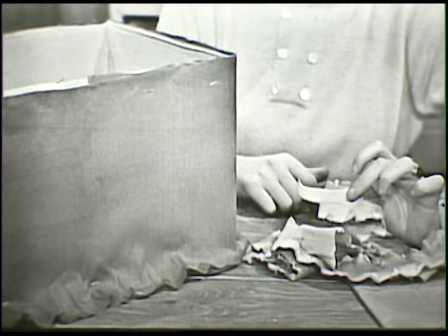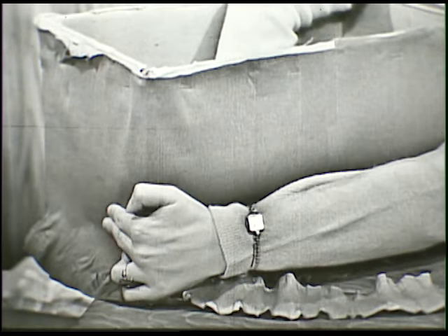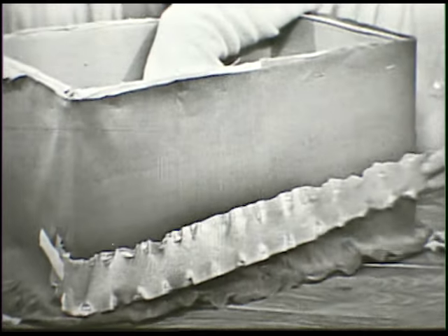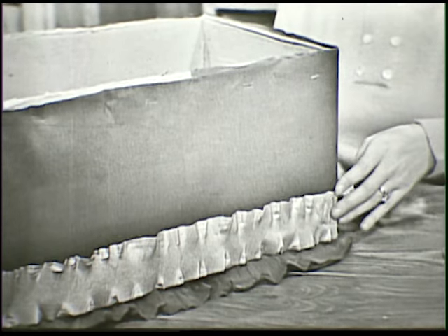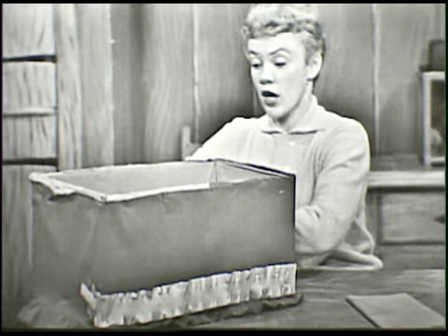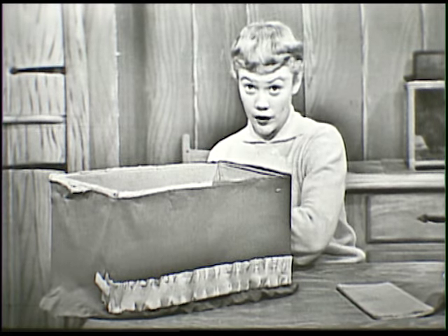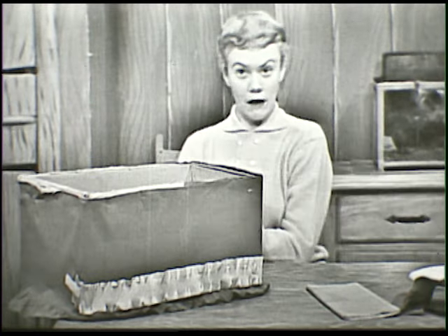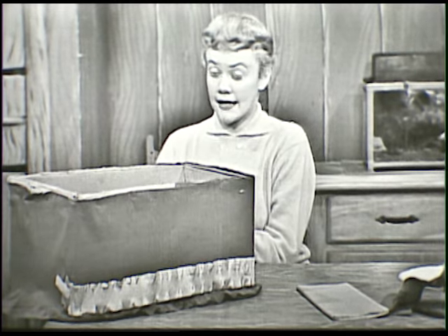I've stuck some tape on here and I'm going to start around this corner. I'm going to tape it down so that it'll stay. And you can use paste if you want to. But let me warn you, if you're going to use paste, you must be very careful. Because if you're going to paste crepe paper on your Valentine box, the paste is very thin, and so is the crepe paper. So you have to be careful and not use too much paste. Otherwise it'll soak right through the paper and it'll look very messy. So if you're going to use paste, use just a little bit at a time.